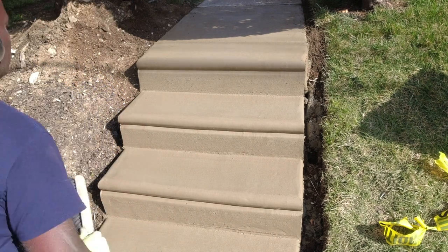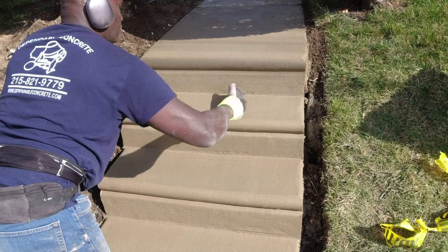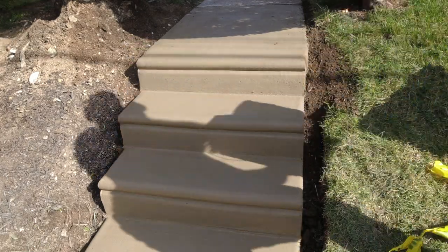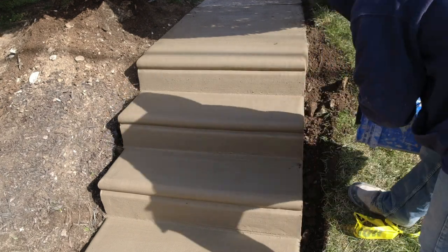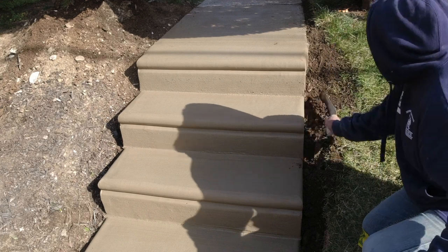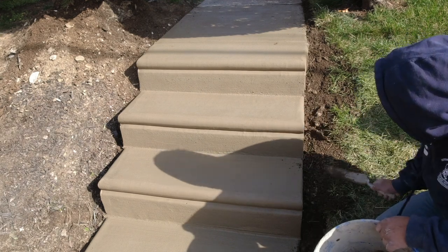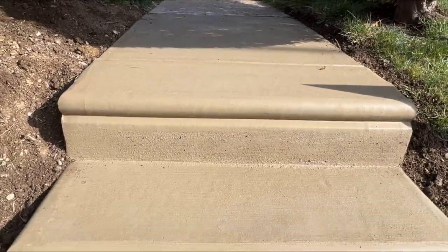There you have it — the job is successfully completed. Once the concrete dries, the color will closely resemble the appearance of this finished product. By using brown sand in the mix, the new steps will blend well with the old surrounding concrete. Please support Dependable Concrete's channel by liking, sharing, and subscribing. We'll share helpful tips and tricks for your home projects and keep you informed on what to expect when working with contractors. Click the yellow mixer icon to subscribe. Thank you.